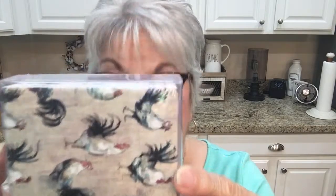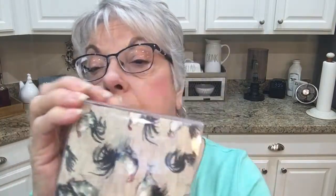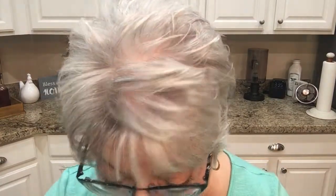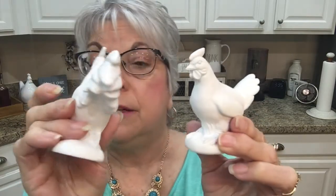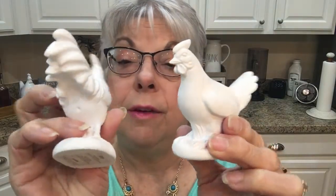I bought these coasters — they were $9.99 and 40% off. I got these with the rooster and the hand. These were not on sale, they were $3.99, but I thought in my two-tiered tray they would be really cute. I also got the letter C for our last name to go in the tray.